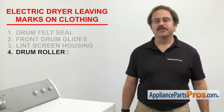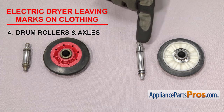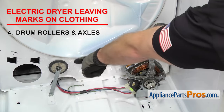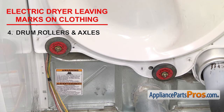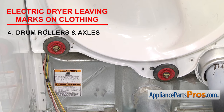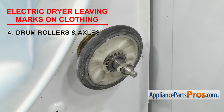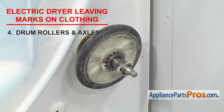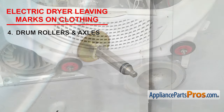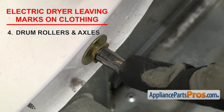Next on the list are the drum rollers and axles. The drum rollers and axles support the drum as it turns. The rollers have bearings in them that ride on the axles. Depending upon your style, you might have two in the back and two in the front, or just two in the back. If your clothes are getting marks on them, it could be a sign that the bearings have completely failed and the drum is bouncing up and down as it turns, causing the clothes to get pinched between the drum and the bulkhead. When inspecting the rollers and axles, make sure that the rollers spin freely on the axles. If the bearings have failed and you caught it soon enough, the axles may still be okay and you can just replace the rollers. If you need to replace any of the rollers, it's best to replace them all as a set. If any of the axles are scratched up, you can replace them as needed.